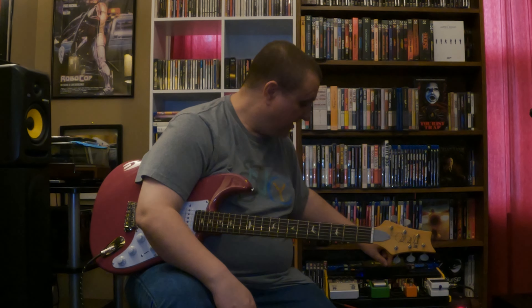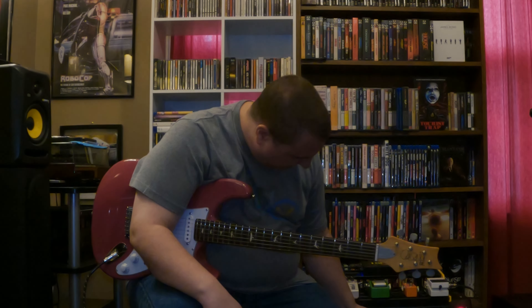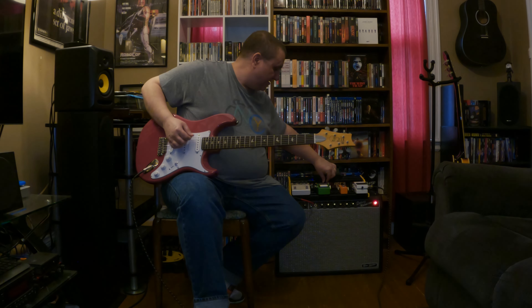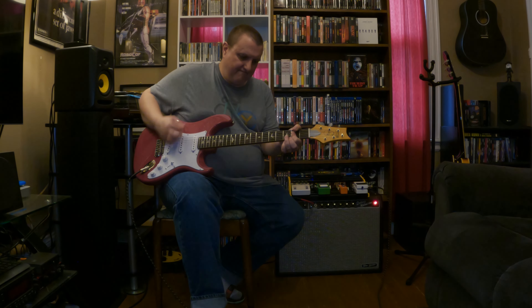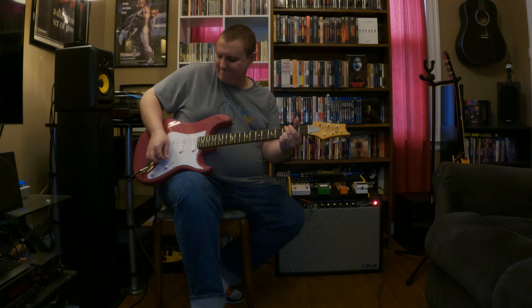If you put this amp on five it's really loud, but bring your volume down and bring the volume right down on the tube screamer too — there's more saturation. It's not the greatest sound in the world but it helps — it's a way to manage volume at home.